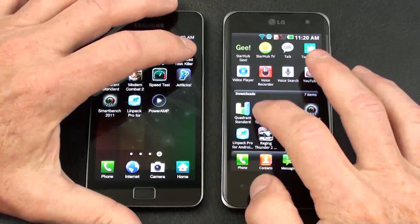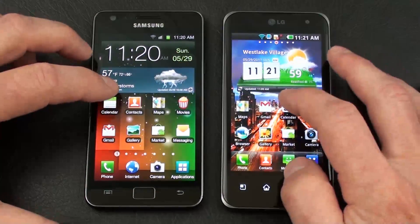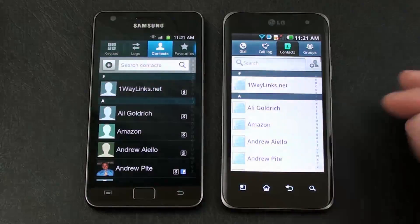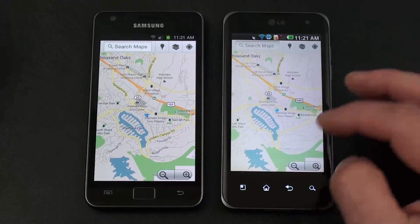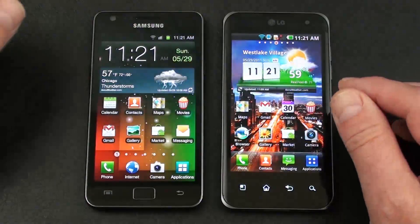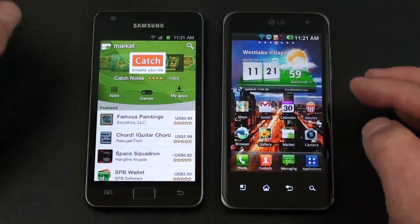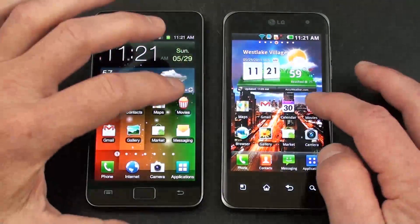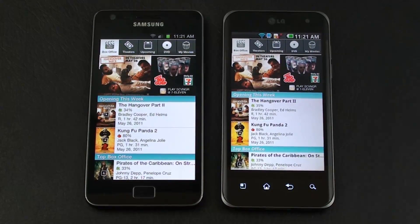Let's run our own unofficial speed test to see what they're like in the real world. With Advanced Task Killer run on both and all background apps cleared, we start opening things up. On Calendar, Contacts, Maps, Gmail, the Market, Messaging, and third-party movies — the Galaxy S2 finished and loaded everything just a little bit quicker each time. So the Galaxy S2 wins our unofficial speed test.